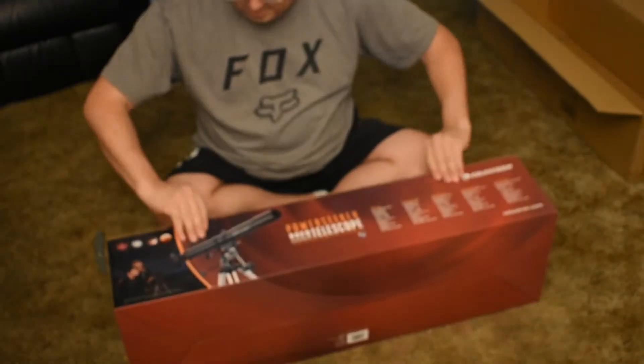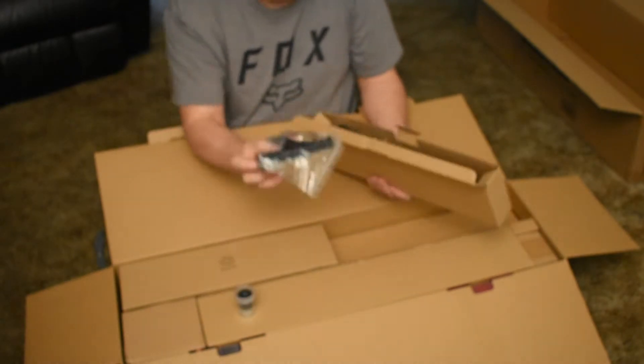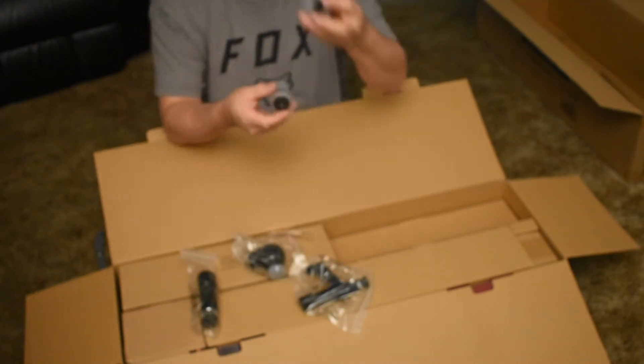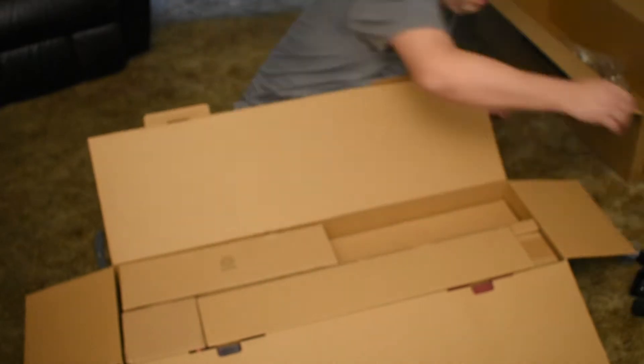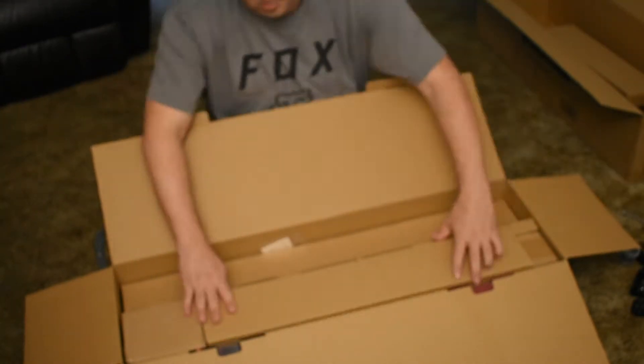Let's unbox this thing, shall we? I purchased this scope about a year ago, with high hopes of getting better planetary images of Jupiter, Saturn, and Mars. As it turns out, it's spectacular for moon photography also.